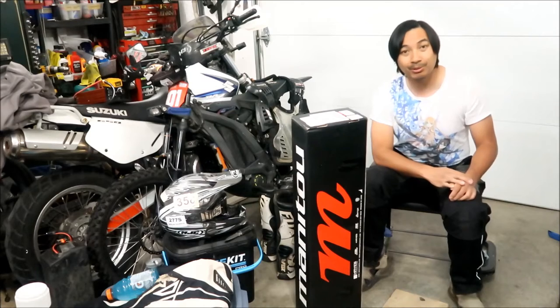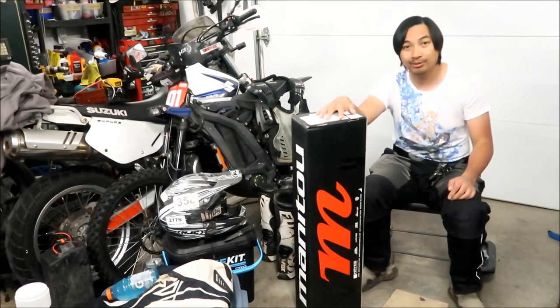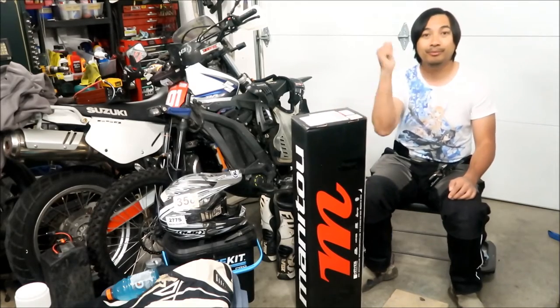That's my story about the Dorado fork. Let's go do the unboxing, and then we'll go install it. All right, here we go.